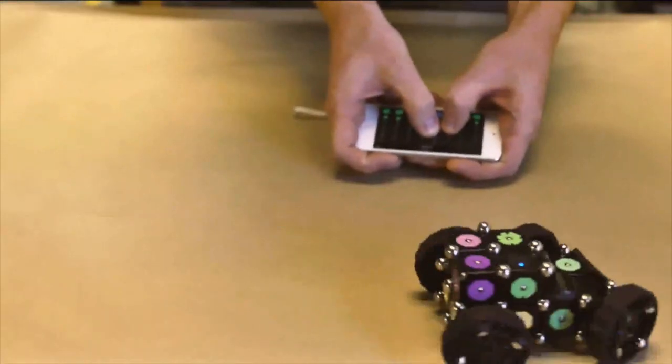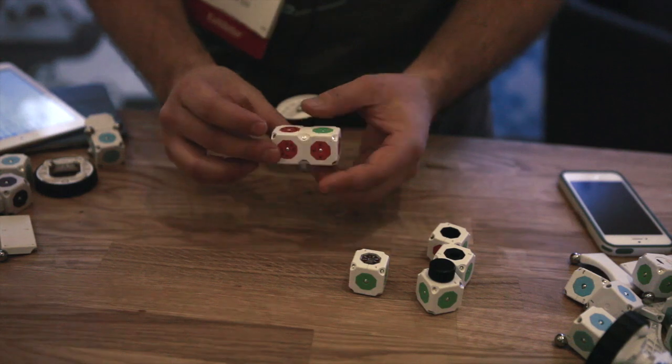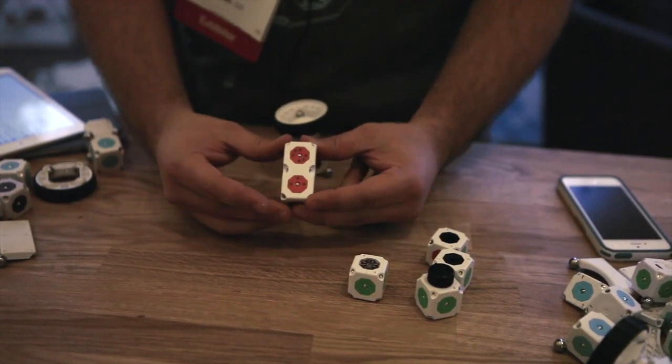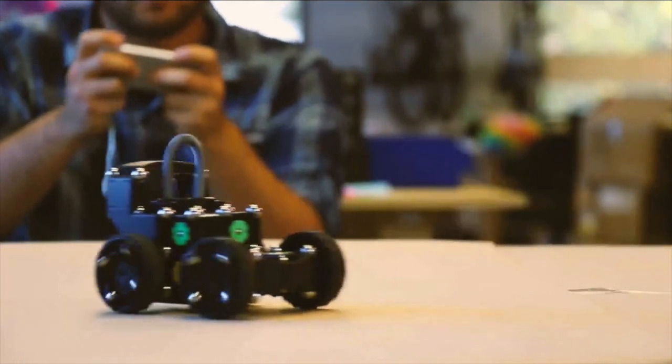Another way that you can control your robot is using this Bluetooth module, which allows you to pair with your iOS or Android devices and control things using free apps.